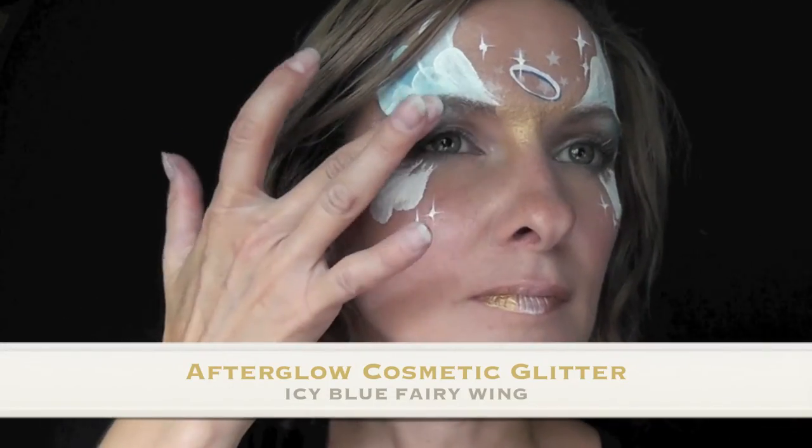To finish out this look, I'm going to take some of the metallic gold from the cake and use it as lipstick. Then I'll take some of the shimmery white from the cake and put it right in the center of the bottom of my lip and then press my lips together.